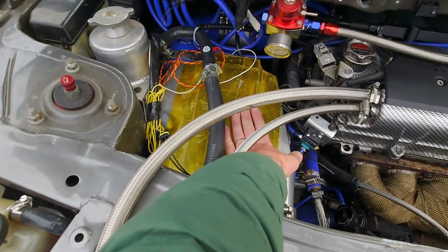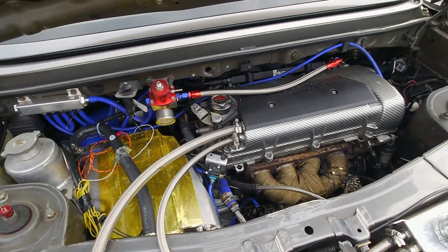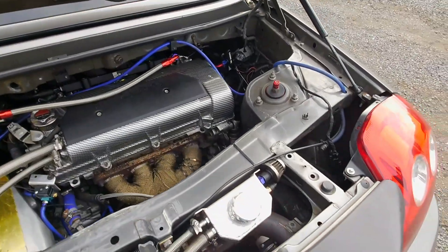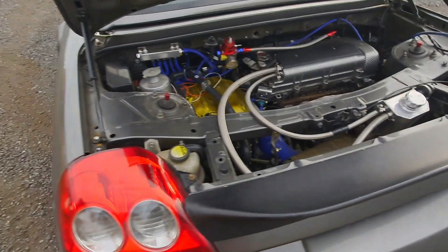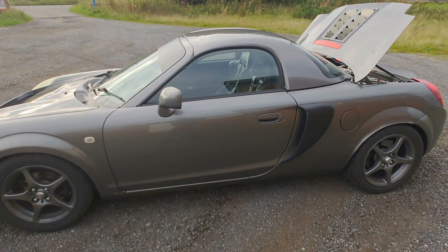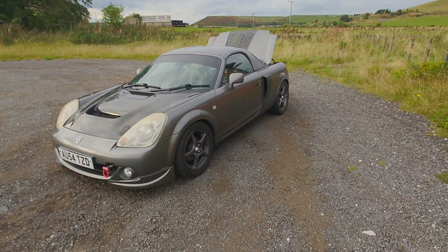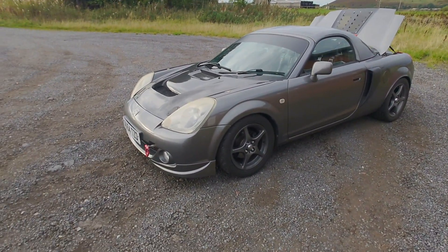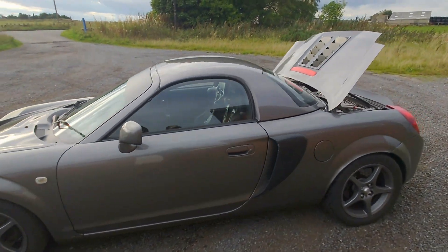We've got a standard eBay charge cooler, and I do have a larger version to go on once we move to a larger turbocharger. I've got both breathers breathing to a catch tank then to atmosphere, which seems to do the job pretty well. The car is still pretty much standard externally — we've got some TTE side skirts to go on to match with the Toyota front spats, but other than that it's standard.